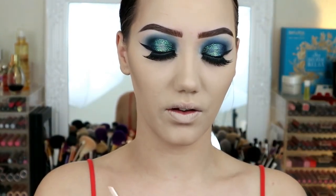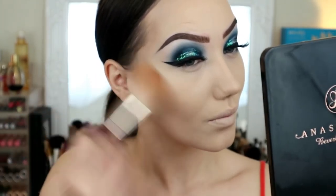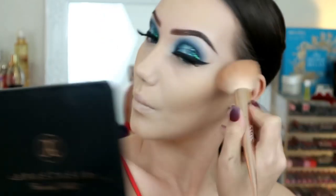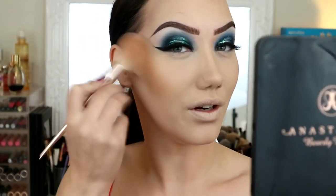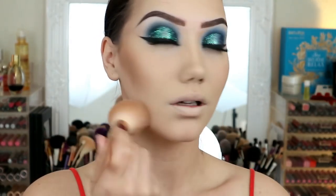To bronze the rest of my face I'm going to go in with Hoola by Benefit - I'm trying to really pan this one before I dig into my other one. I'm just going to pop that on. I'm turning into a bronze goddess over here, I'm kind of loving it. I really wish I had the energy to tan all the time because I love how it looks but I just can't do it.